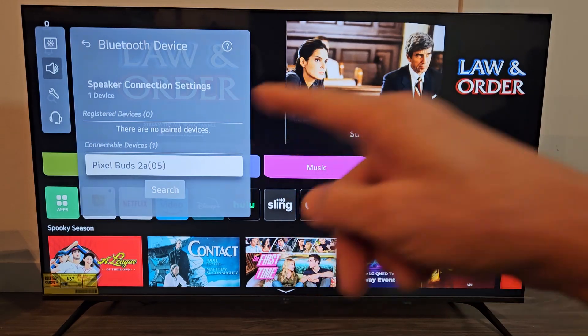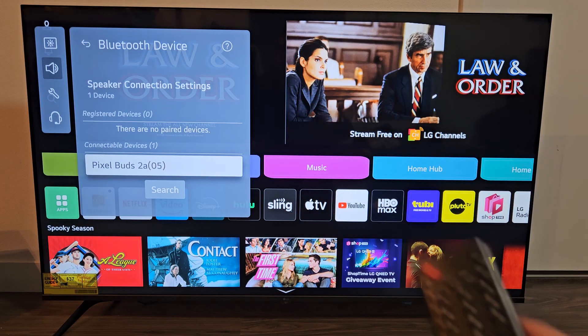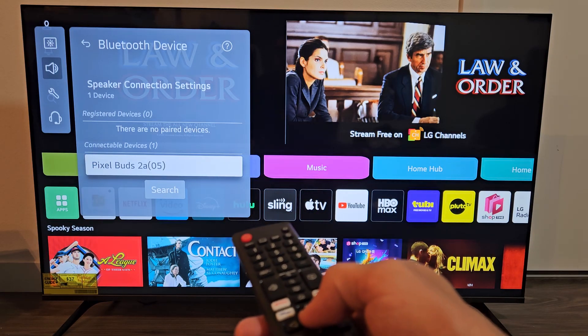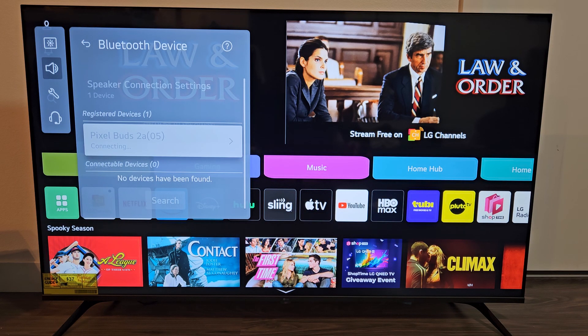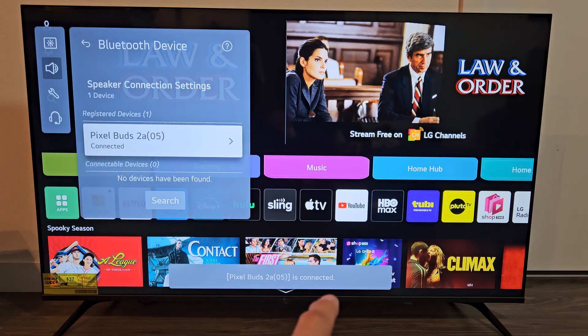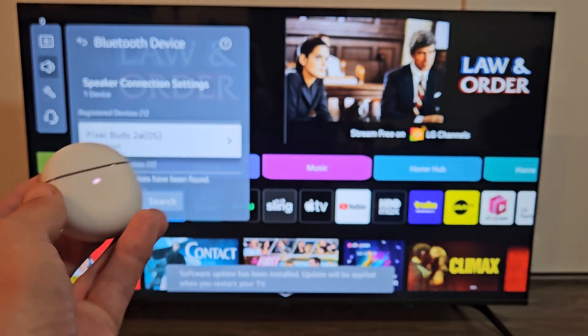Let's jump back over here — and I found it! I thought I took too long and was going to have to rescan, but I found it right there. So Pixel Buds 2A — let's go ahead and select that. It says connecting... and voila, we are now connected, ready to go. Pretty simple.